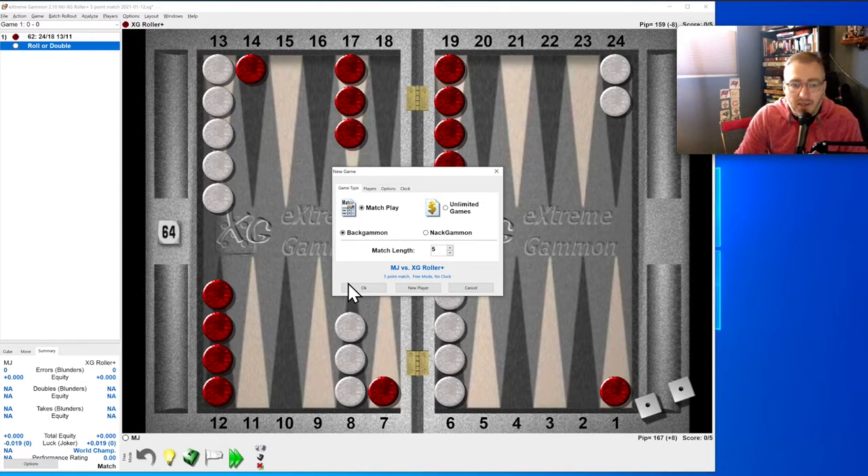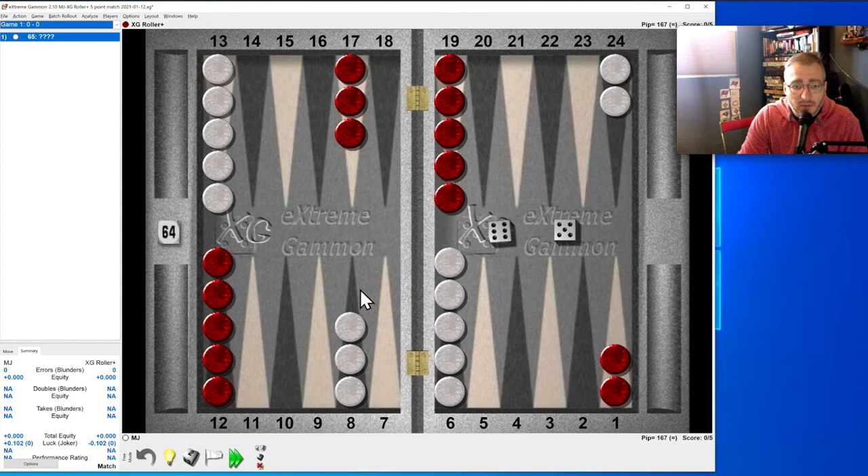This is an exercise I've done with XG (eXtreme Gammon). If you don't have XG you can't do this as well, so just watch this video — that's why it's here. This is great for people who don't have XG.